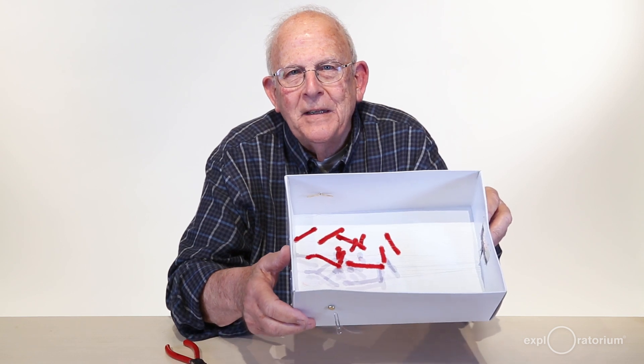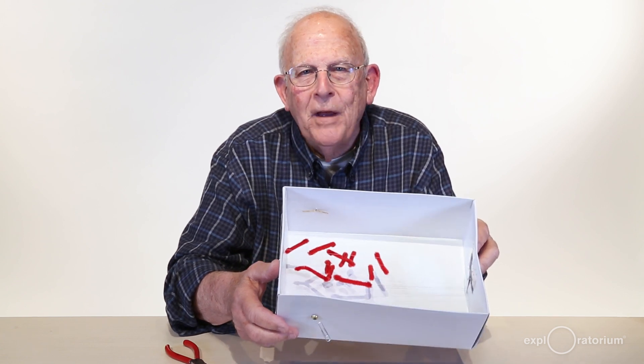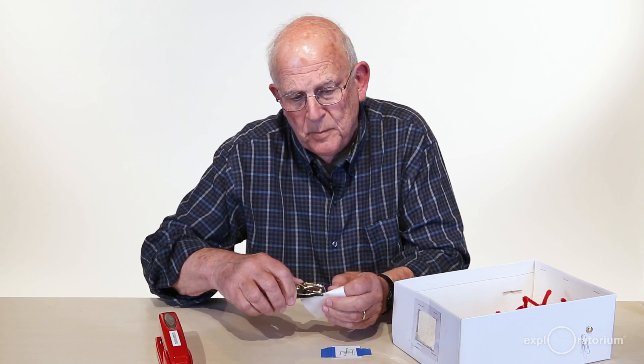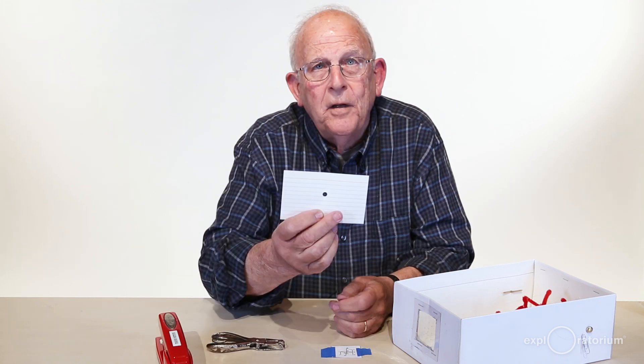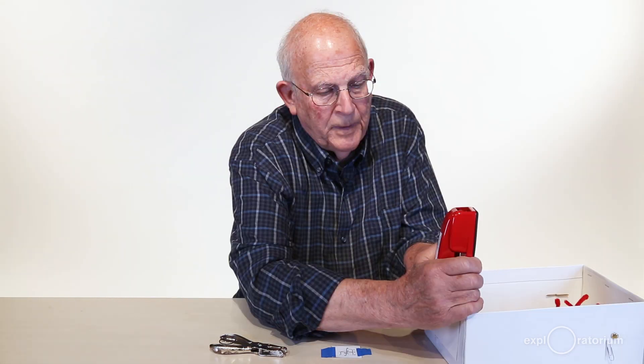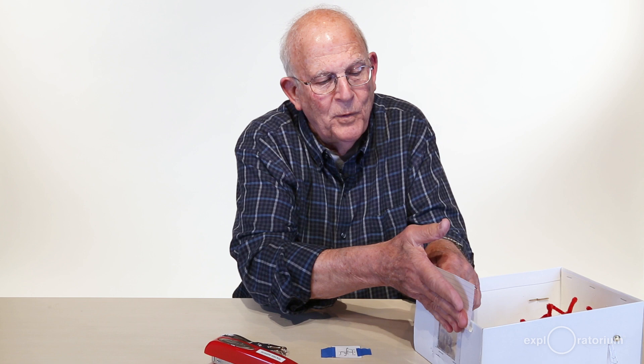When you finish the tedious task of fastening all the stems to the lines, you should end up with something like this — a kind of random array of chenille stems. The one you get will not look exactly like this one; if I did it again it wouldn't look the same either. Take a 3x5 card, punch a hole right in the middle, center the hole over the back of the chair, staple it on, and bend the card up to form a viewing window.